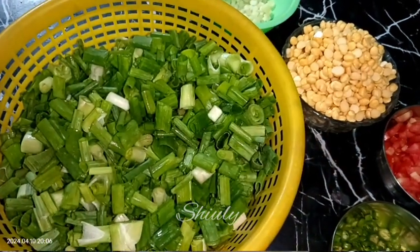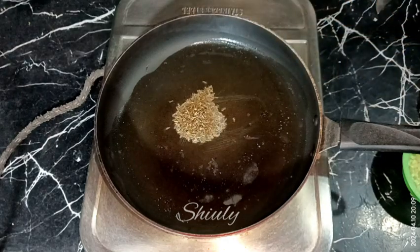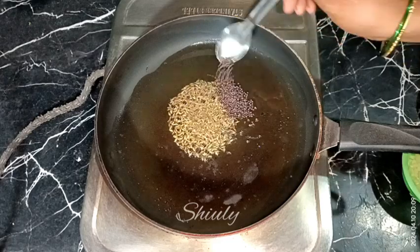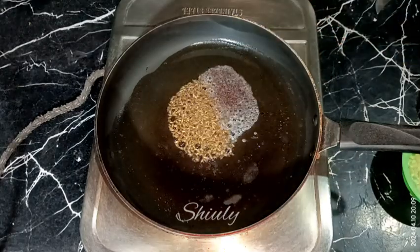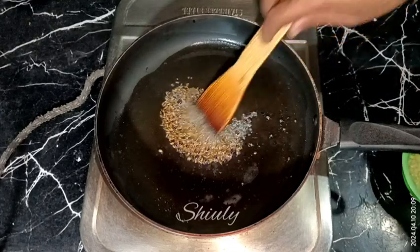At first I added some cooking oil in the frying pan and the oil is heated well now. I'm going to add some whole spices — half teaspoon of cumin seeds and half teaspoon of mustard seeds. You may add a pinch of asafoetida as well. Now let the whole spices crackle well, and after that we need to add the garlic cloves.